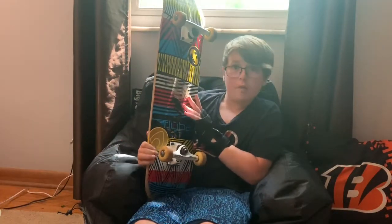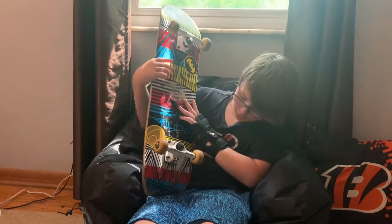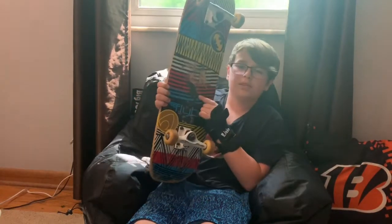It has an Aquaman sticker and a Batman sticker, and this little skateboard sticker.